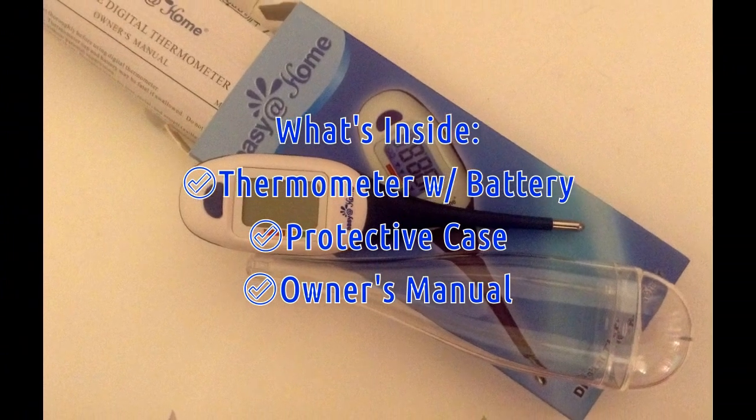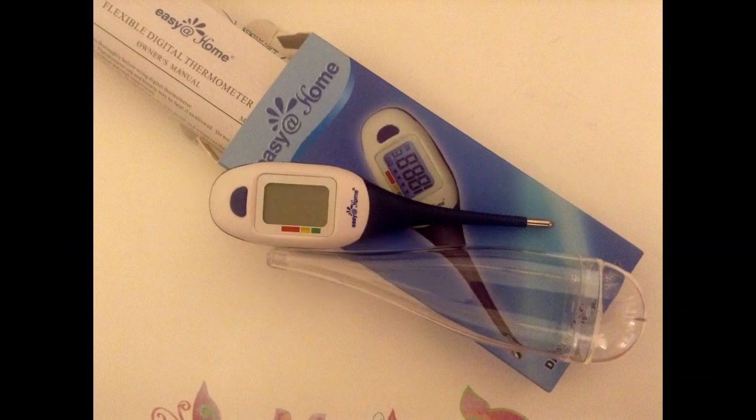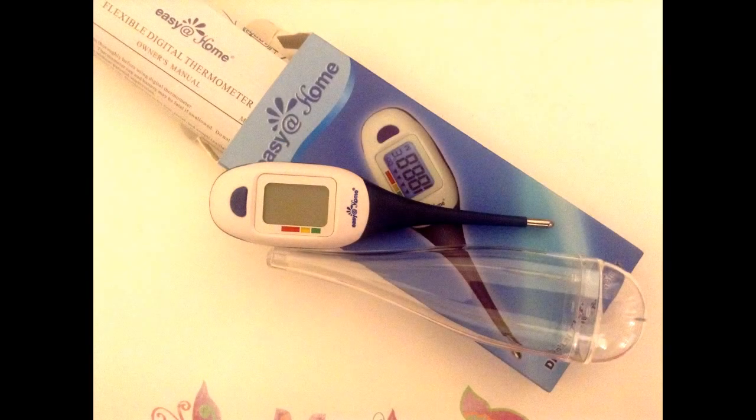The thermometer itself comes in a clear protective case along with a very user-friendly owner's manual, all inside a flat box. I recommend to keep all original packaging and especially the useful owner's manual for later reference.